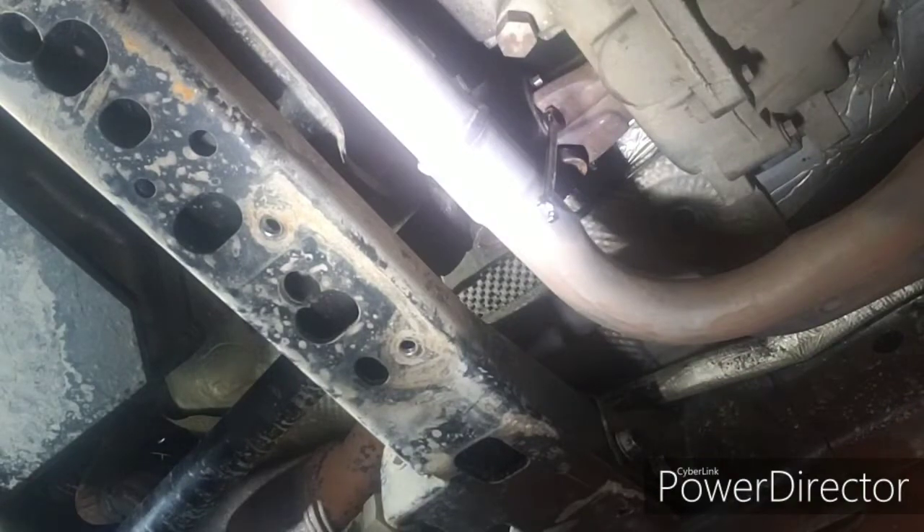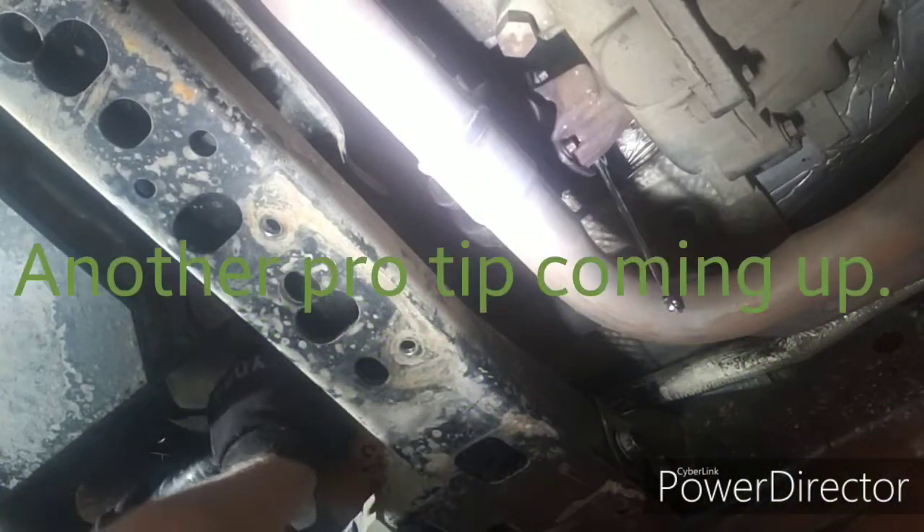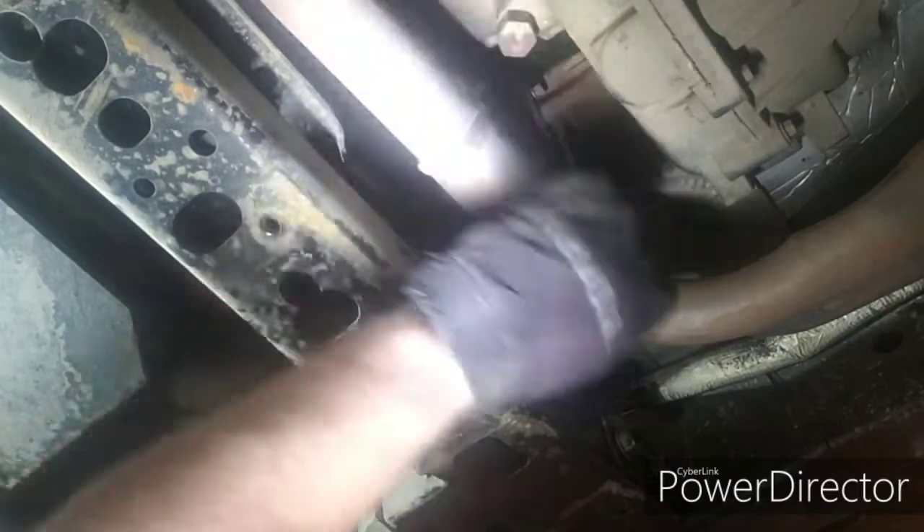I can't do it in two-wheel drive, so I might have to get up and put it in gear. Maybe — there we go. Just use the exhaust pipe to break the bar.